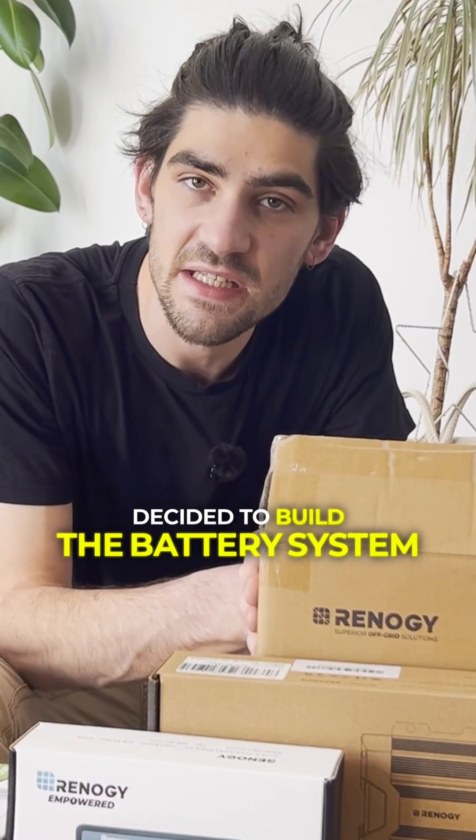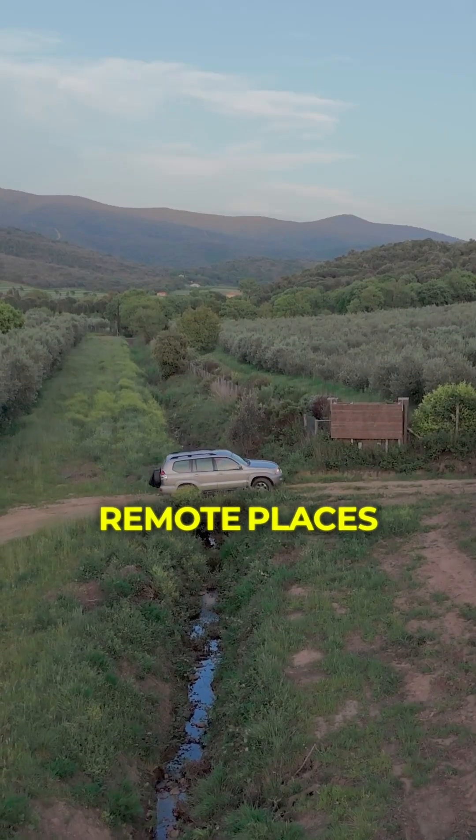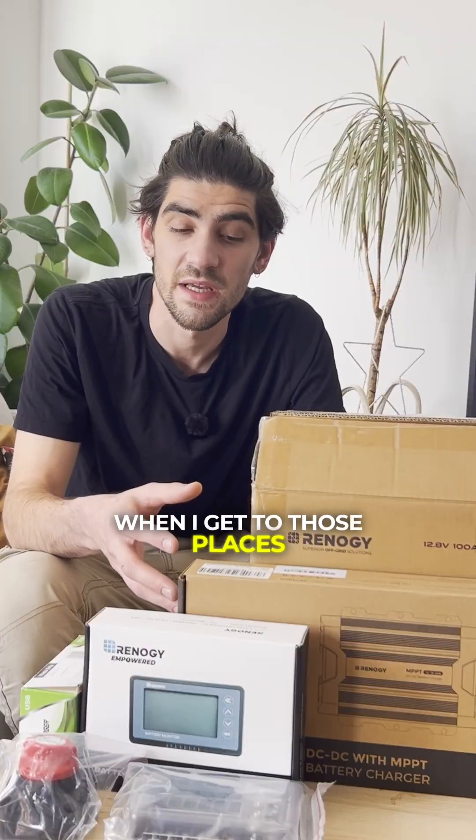Van lifers, overlanders — today I want to show you how I decided on the battery system on my vehicle. At the moment I'm working on an overland truck so I can get to remote places around the world, and the goal of this system is to give me some off-grid capacity when I get to those places.